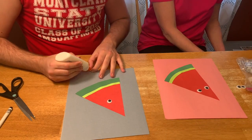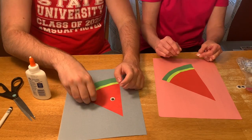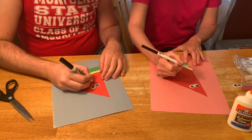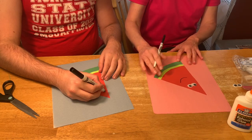Then, you're going to take your two googly eyes and glue them onto the watermelon — or you can draw them on! Then, you're going to take a marker and draw a smiley face, and draw dots around like they're the seeds.